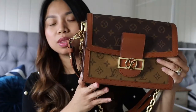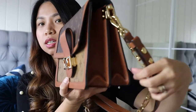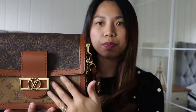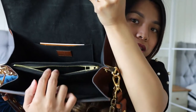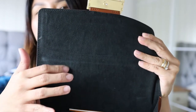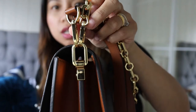This bag is super beautiful. The dimensions are 10 inches wide, 7 inches tall, and 4 inches deep. It comes with three compartments, with a zipper in the middle. It's made in Spain, and the material inside is a velvety fabric. This bag is 100% pure leather and it's a little bit heavy. There are two straps and they are detachable — you can see them here, they're detachable.